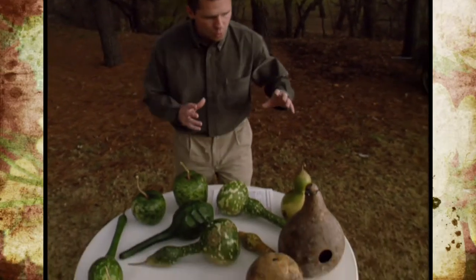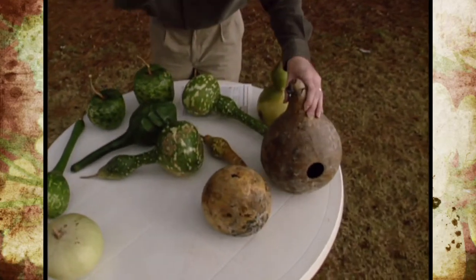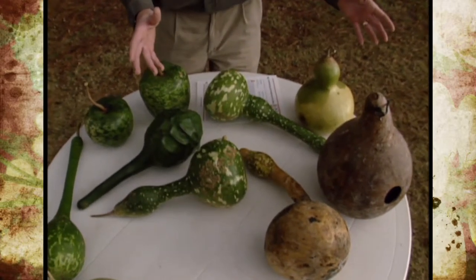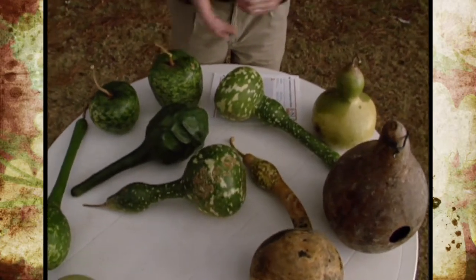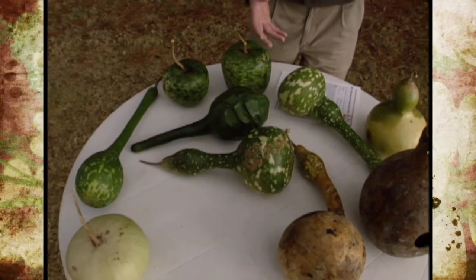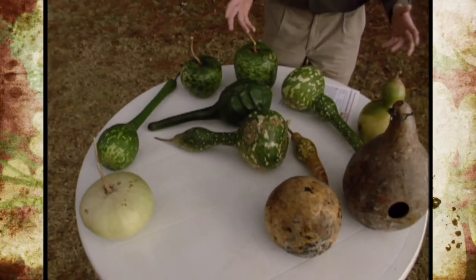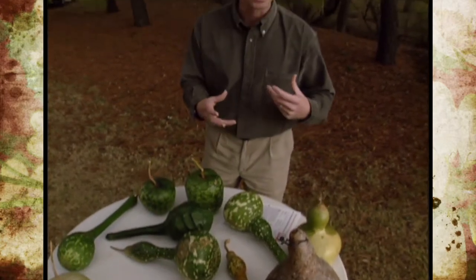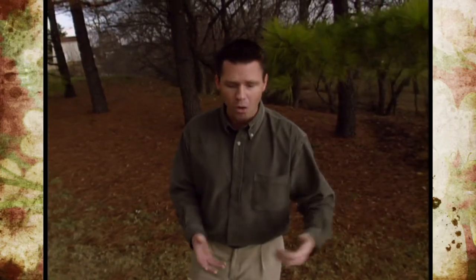The gourds can sometimes be left out in the garden to dry, and this is a perfectly good way to dry your gourds — just leave them outside throughout the winter. One thing you need to remember, though, is that any seeds that are green and get frozen really hard will probably be damaged and won't germinate the next year. So if you're not planning on keeping any of the seeds, that's a perfectly good way to dry your gourds.